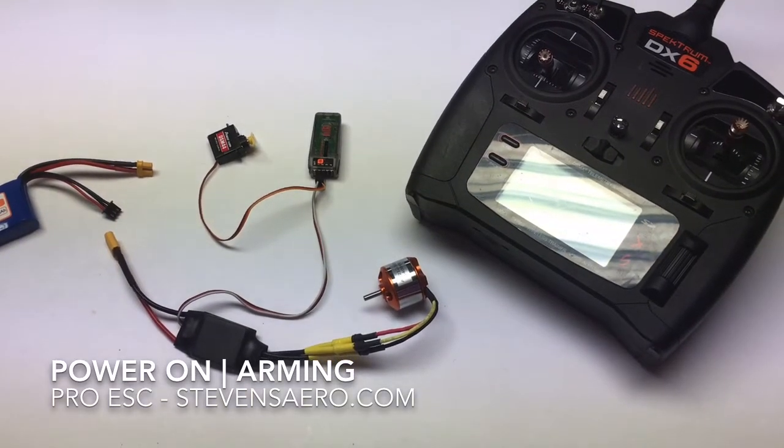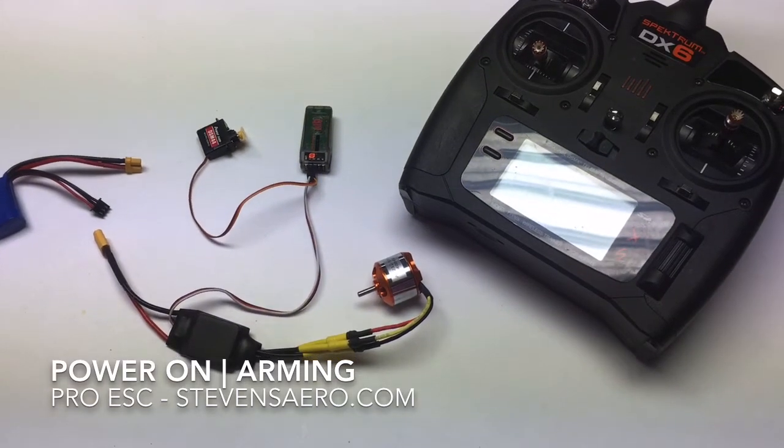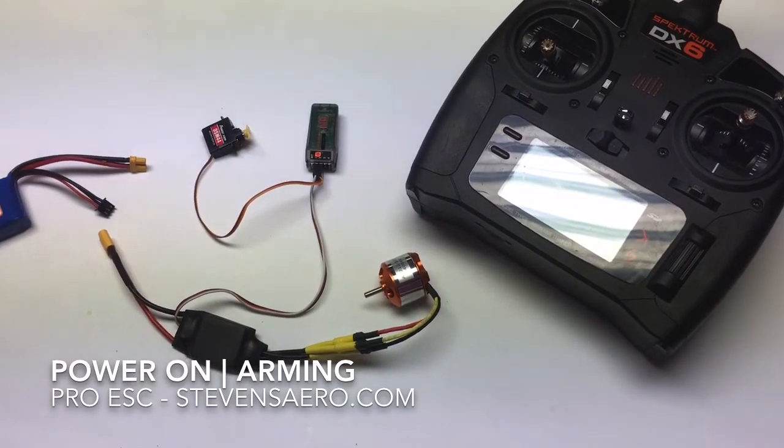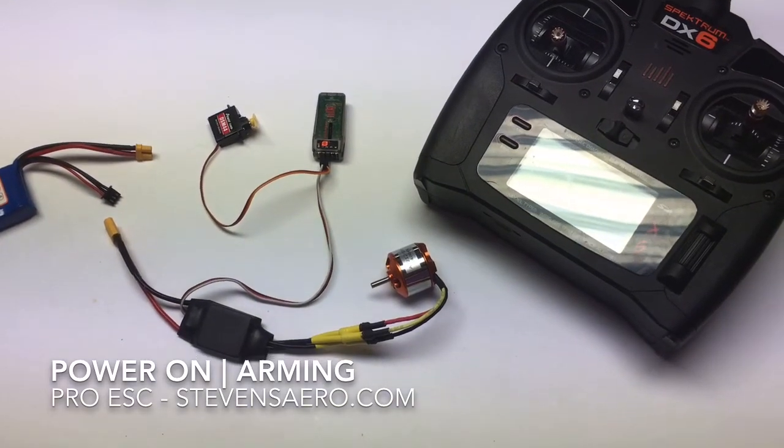In the case of a two-cell battery pack, it will beep twice, and in the case of a three-cell battery pack, it will beep three times. And then after the self-test is complete, it will emit one long tone indicating that the system is now armed and you're ready to fly.